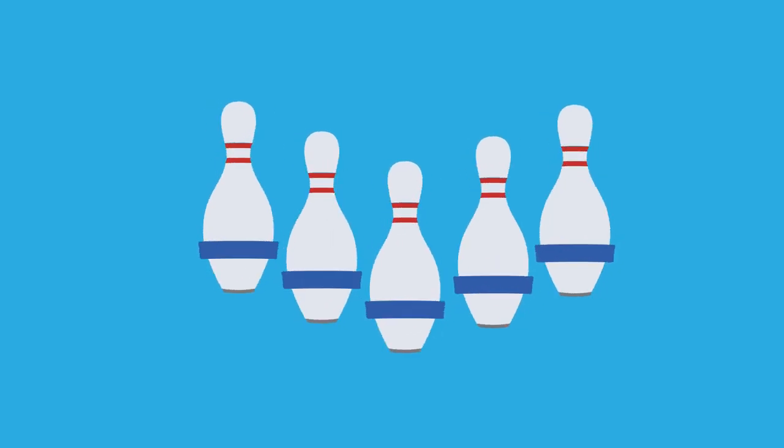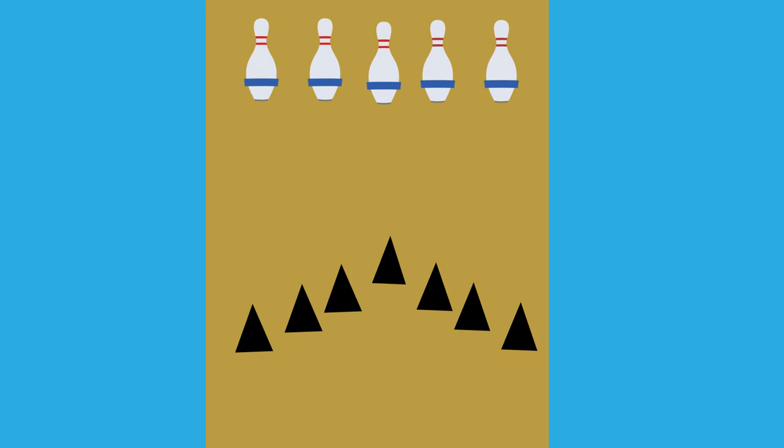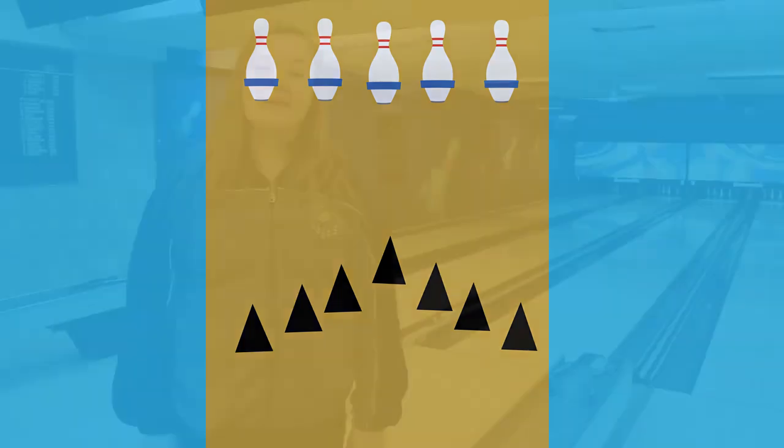The two pins worth two are called corner pins and the center pin worth five is called the head pin. There are a bunch of arrows on the lane with the sole goal of giving us targets to hit. Now we know the basics of the pin values and the secret of the arrows — it's time to start bowling.